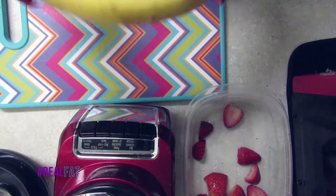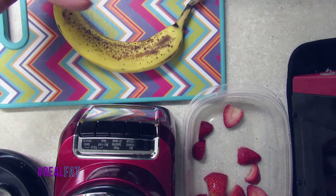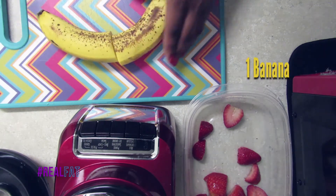Hey guys, it's your girl Lacey Martinez coming back to you on hashtag Real Fat. Today we're making my all-time favorite: the strawberry banana smoothie. So first things first, we're gonna cut the banana in half.